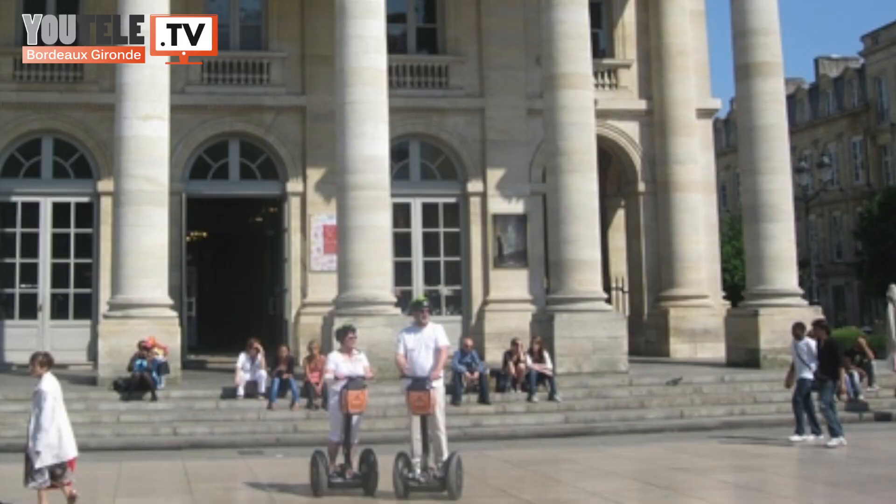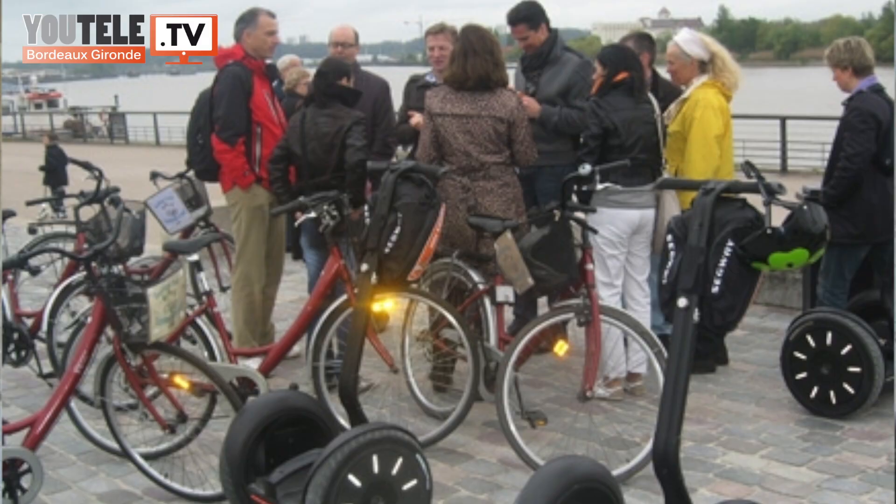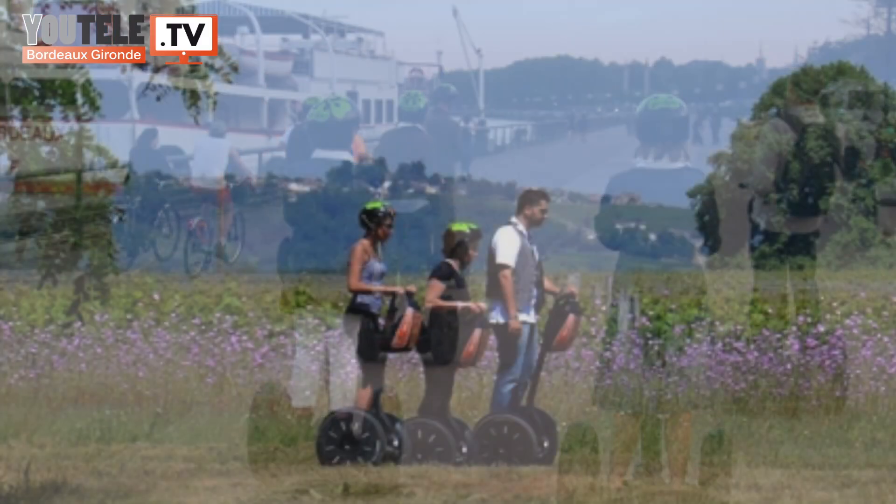On a différentes formules. Des formules d'initiation qui durent une demi-heure, pour voir un petit peu de la ville de Bordeaux, mais ça sert surtout à prendre en main la machine. On peut faire une heure de balade dans Bordeaux, qui comprend la formation et un tour sur les quais, un tour en centre-ville pour vraiment voir Bordeaux différemment. Et un tour de deux heures où on fait tous les quais et le centre-ville, et ça devient vraiment très intéressant. Les visites sont commentées. Nous n'avons pas la fonction de guide, mais on a une connaissance de la ville, des photos et des fiches à montrer aux touristes ou aux Bordelais qui veulent approfondir leur connaissance de la ville.